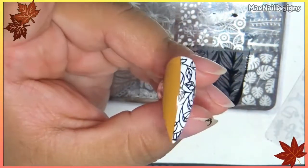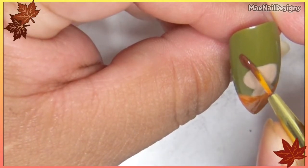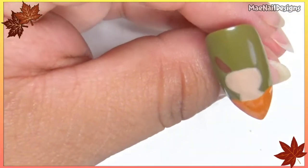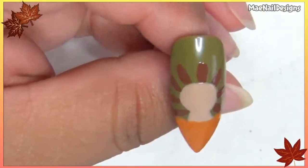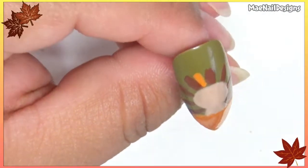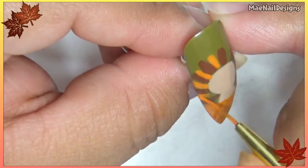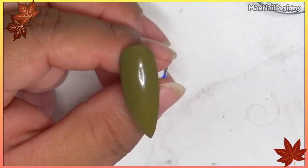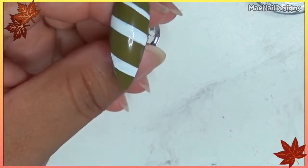Back to the turkey nail — now I'm going in with Boston Is Calling from Madame Glam, and now with orange. Pop this in the lamp. For the index nail I'm going to do the same as the pinky nail but just reverse the colors. Pop this in the lamp.